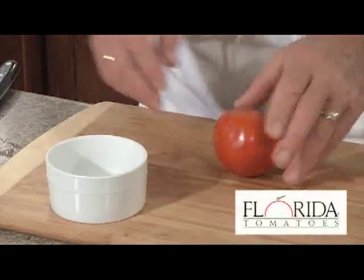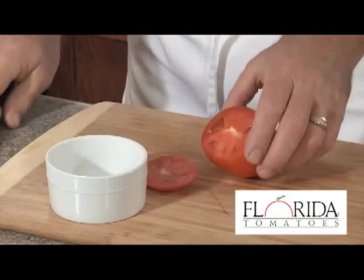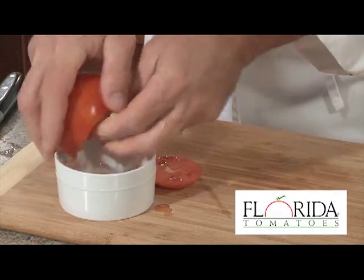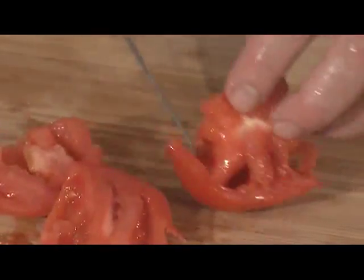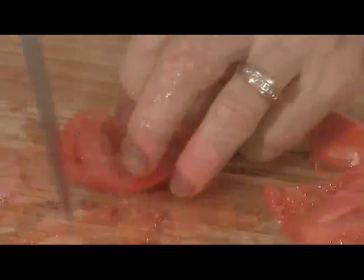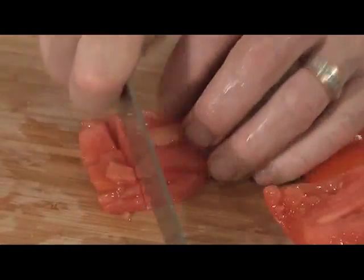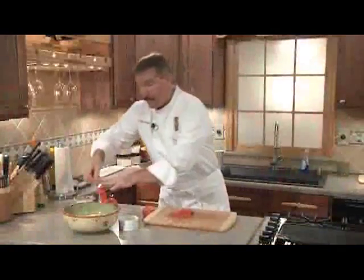Next we're going to prep our Florida tomatoes. We'll start by removing the top and we're going to use the best tools in the kitchen — your fingers — to poke in and push out the seeds and juice. Next we're going to cut around to remove the outer part of the skin where all the wonderful flavor is. And then we'll dice: we'll start with a julienne cut, turn, line them up and we'll make our dice. And we'll add them to our corn.